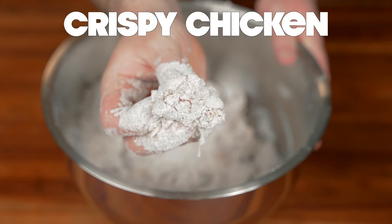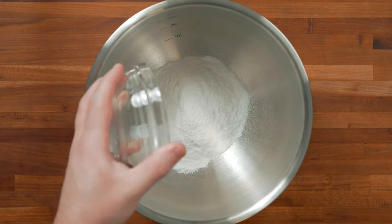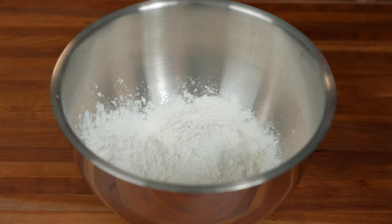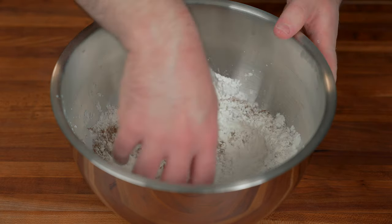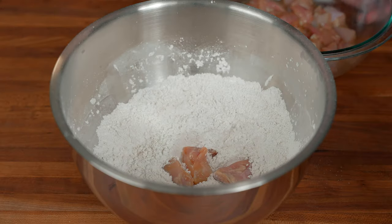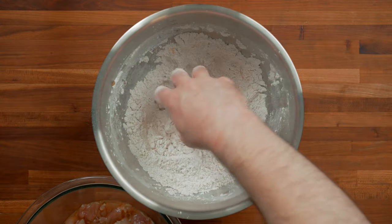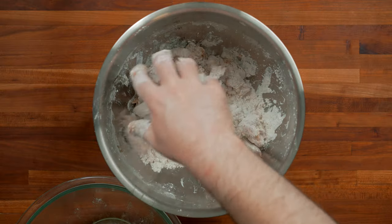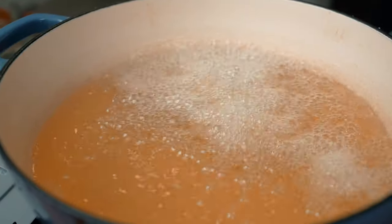Here's the secret to super crispy fried chicken: start with about one cup of rice flour. Rice flour doesn't absorb as much oil as wheat flour, so it gets super crispy. Then add one cup of cornstarch, and about one tablespoon of five spice powder for aromatics — I highly recommend it. Dredge the chicken a few pieces at a time to ensure a nice even coating. Don't add all the chicken at once or they'll stick together.